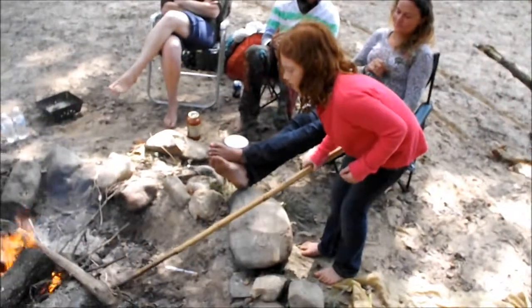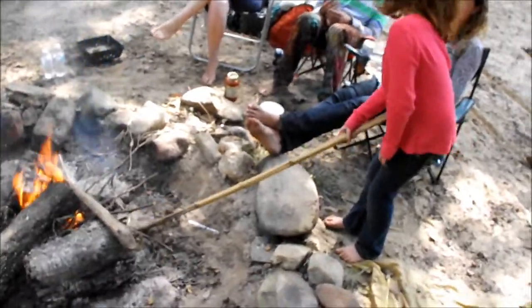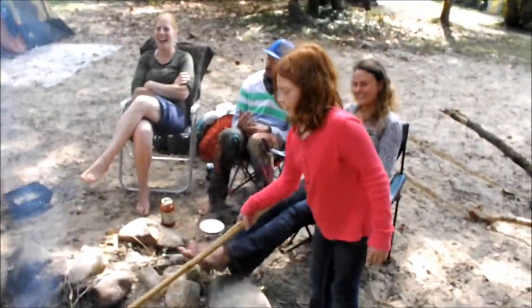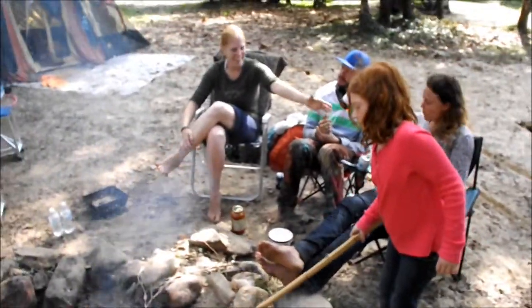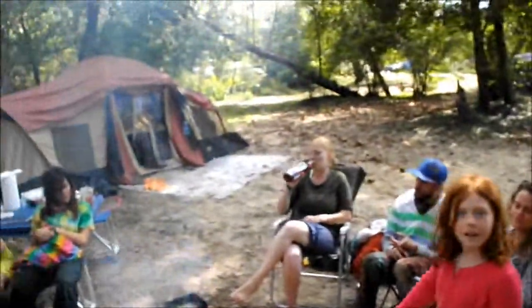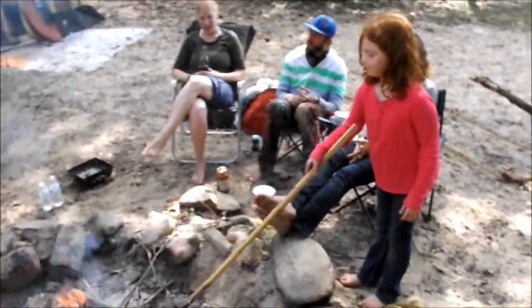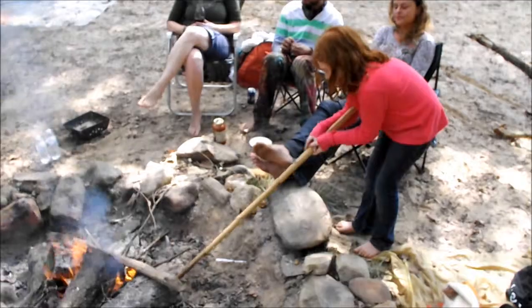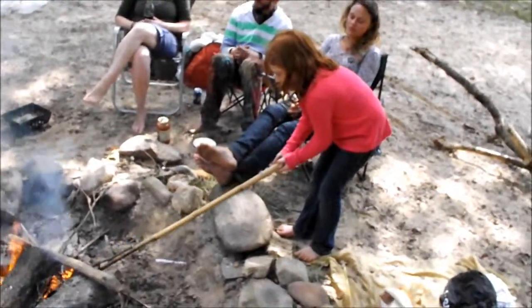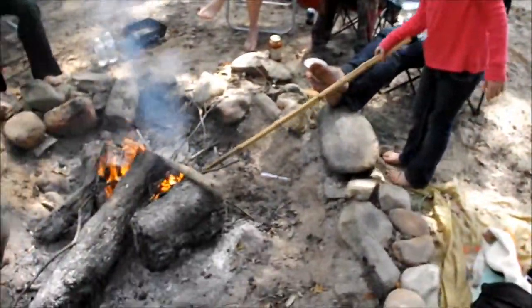You just kind of stepped in front of me. This is Brenna's video. Somebody's videoing and you just step right in front of the camera and stand there — I just don't get it. Did you make it? You had some help though, right? I mean, this gentleman over here did help quite a bit — you should give him credit for that.